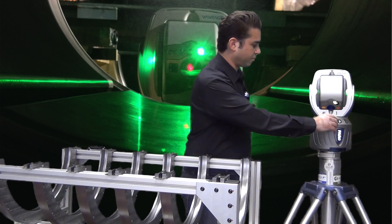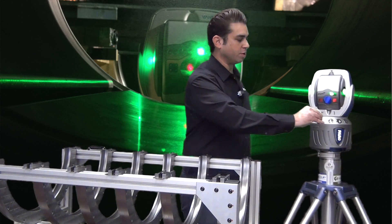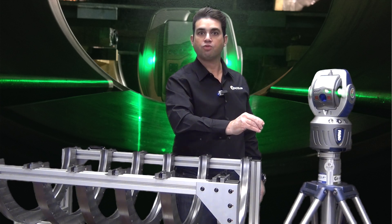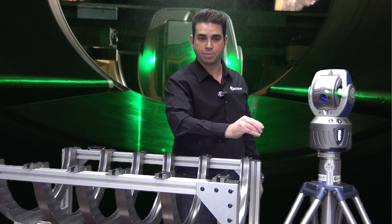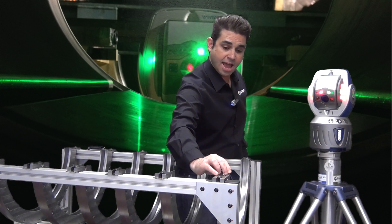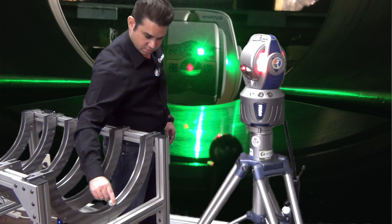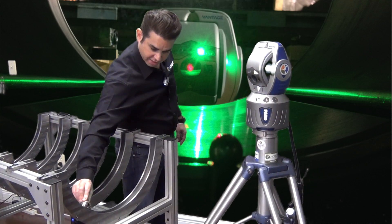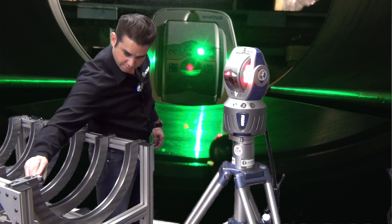I'm going to remove the SMR from the laser tracker and bring it over to the simulator. Each one of these semi-circles represents a diaphragm in a turbine. All I have to do is start taking measurements and move the SMR on each one of these diaphragms.